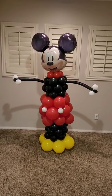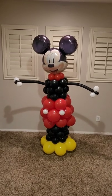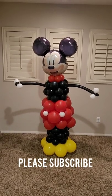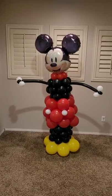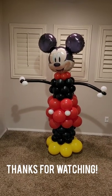Here's the finished product — the Mickey Mouse balloon column! If you enjoyed this video and found it helpful, go ahead and like it and please subscribe to this channel. You'll get notifications on future videos on balloon decor and the balloon business. Until next time, I'll see you guys later, bye!